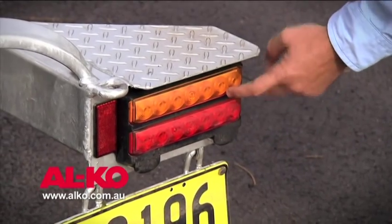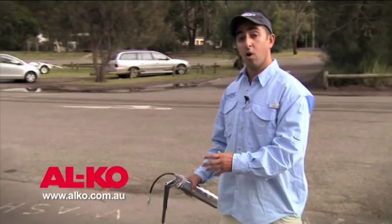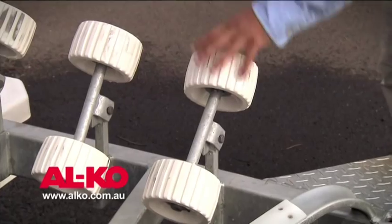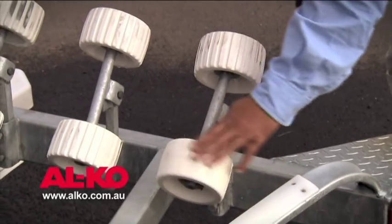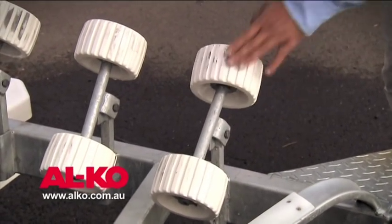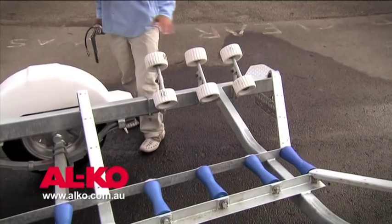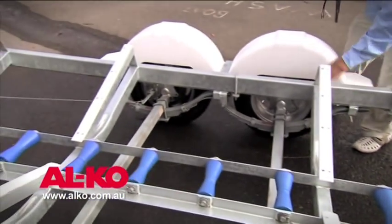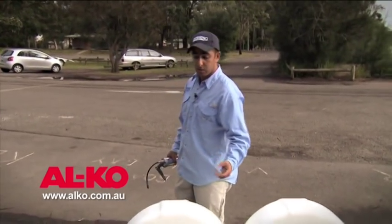What I'd normally do is go through prior to each trip and check the trailer lights, ensuring that they're functioning correctly. With the boat off the trailer, we can check the rollers, ensure they're rolling freely and not seized. Moving along the trailer, I'll inspect the trailer chassis, ensure there are no cracks, no damage, and no significant corrosion.